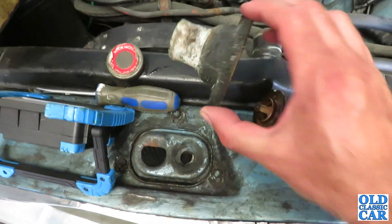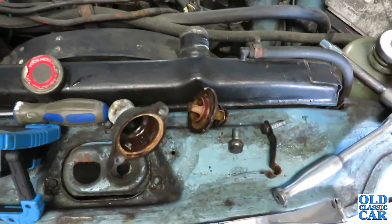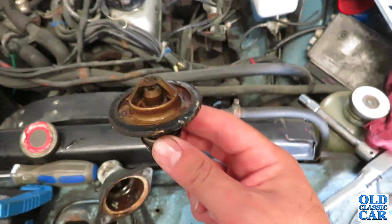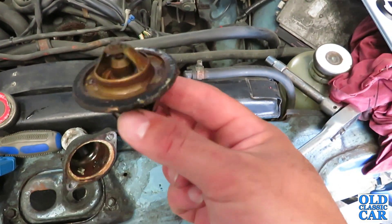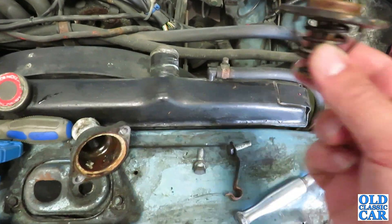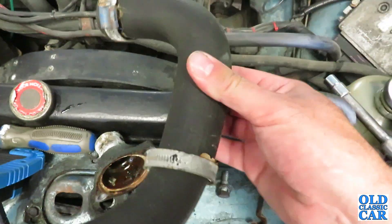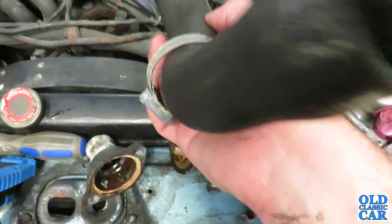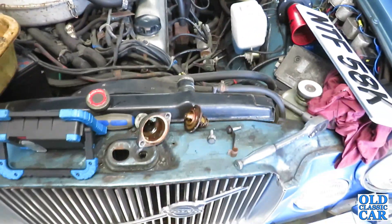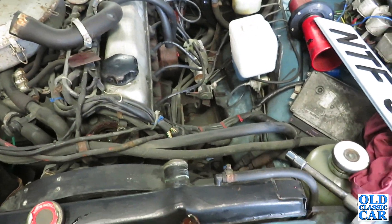This is the thermostat housing that came off. It needs a bit of a clean. I should have got another thermostat before I did this, but I'm not that organised. So all I'm going to do is test this thermostat to see if it still works okay - if it does, it can go back in for now. The hoses look alright, still nice and pliable, not gone all rock hard. The car was in use only two or three years ago, so hopefully it's not going to need a full recommissioning - more just a fettle, a service, and a check.